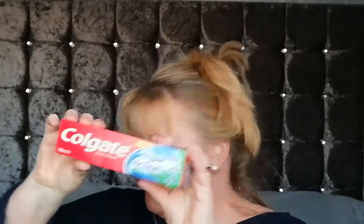I got some Nivea hand cream — the beeswax one — one for me and one for my husband, so we've got two of those. And we've got Colgate toothpaste because everyone needs to clean their teeth — I bought two of those because they were a pound each. And Dove conditioner for coloured hair.